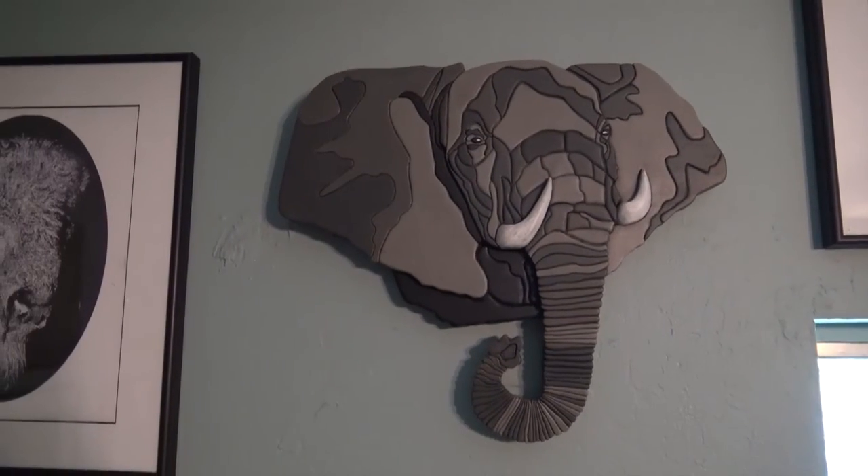I'll put a picture of the elephant in there as an FYI, and then next time we'll see how bad the kerf problems are going to be on the dragon head. Just stay tuned.